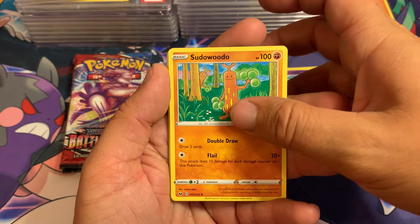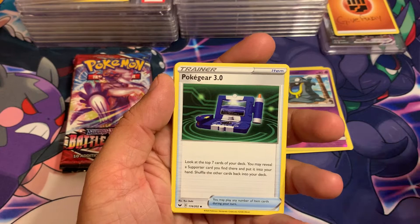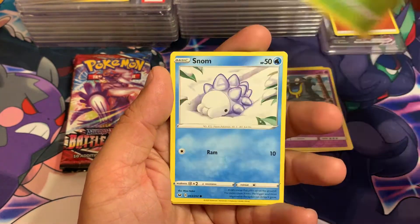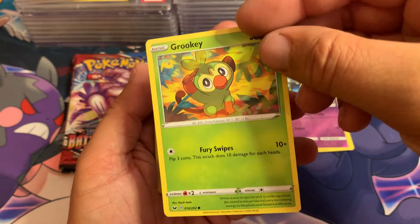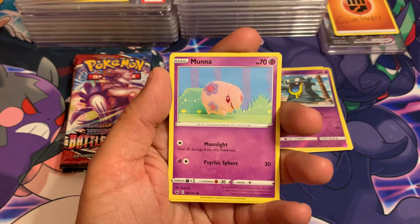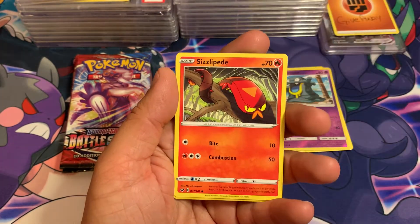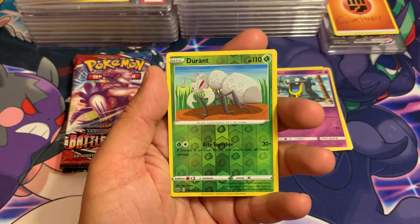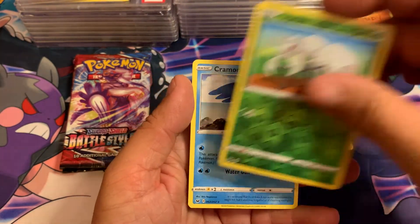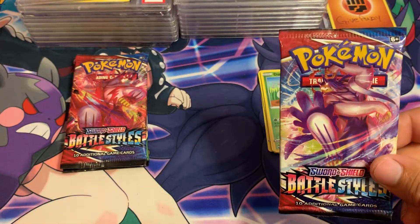Jigglypuff — which has artwork carried over from an older set, I think it was something like Neo sets or Treasures. Poké Gear 3.0, Grookey — which they also reused for a promo card — and Snom. Zigzagoon Galarian, Sizzlipede reverse holographic, Durant, and a Cramorant non-holographic.